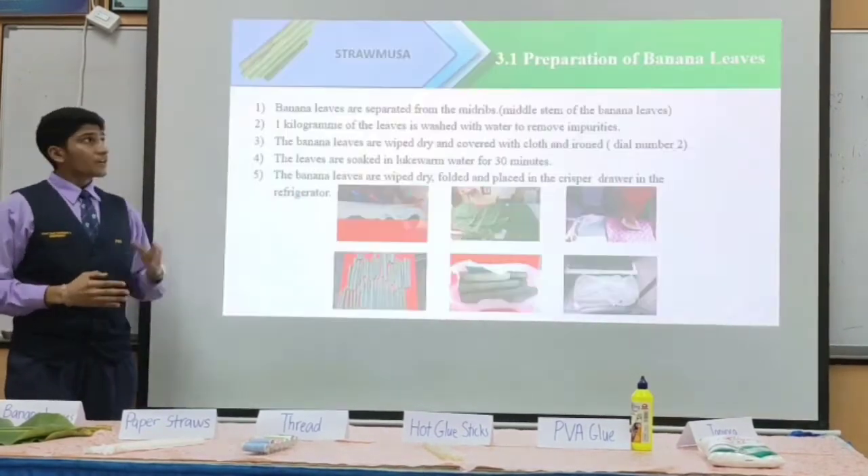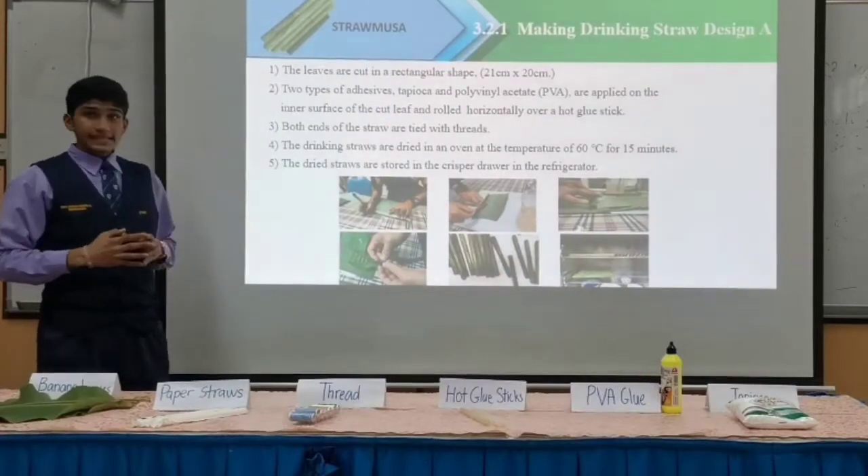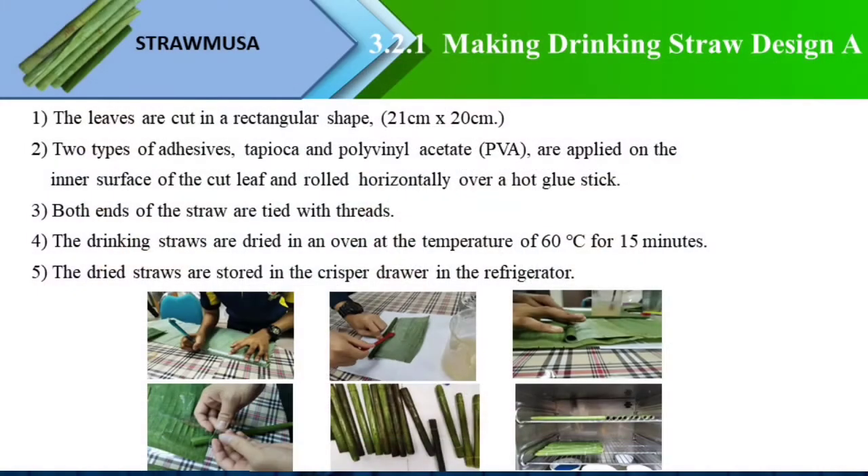Ladies and gentlemen, let's now move to the methodology. First is the preparation of banana leaves. The banana leaves are separated from the mid-ribs and washed with water to remove impurities. The leaves are then wiped dry and ironed. Next, the leaves are soaked in lukewarm water for 30 minutes, wiped dry and stored in the crisper drawer.